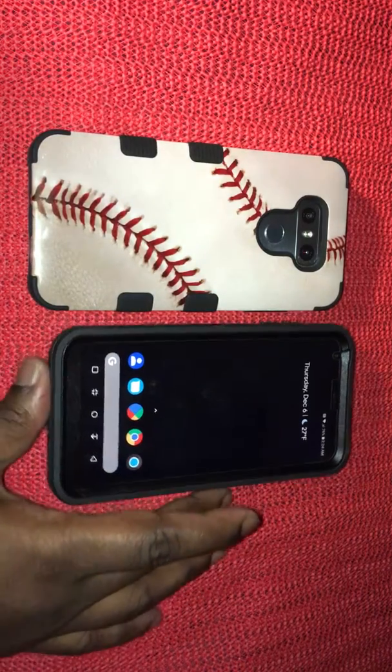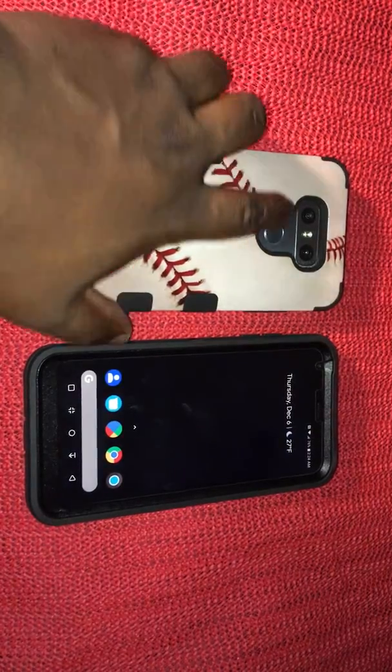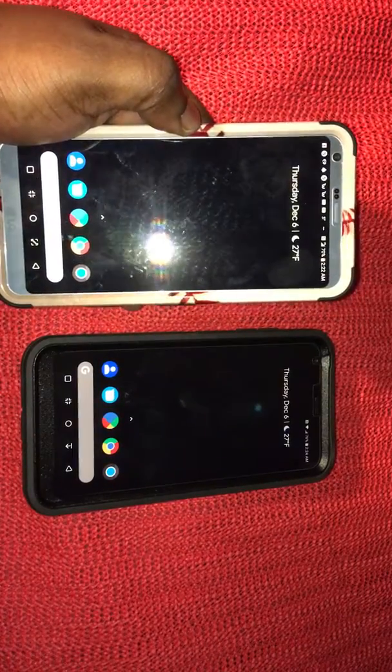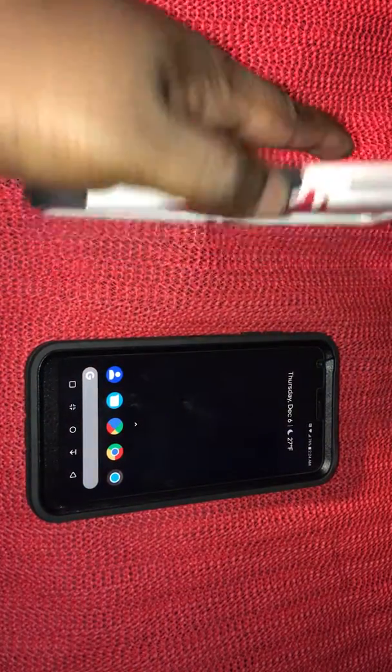I was hearing a lot of bad things about the battery life — I don't know if that was because the phone was on Nougat — but the battery life on this device has actually been amazing to me. I'm not even going to lie.